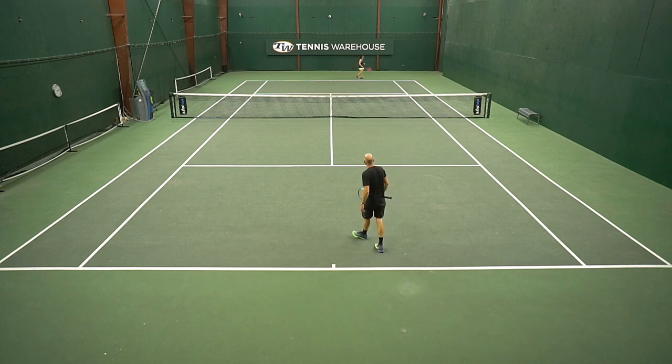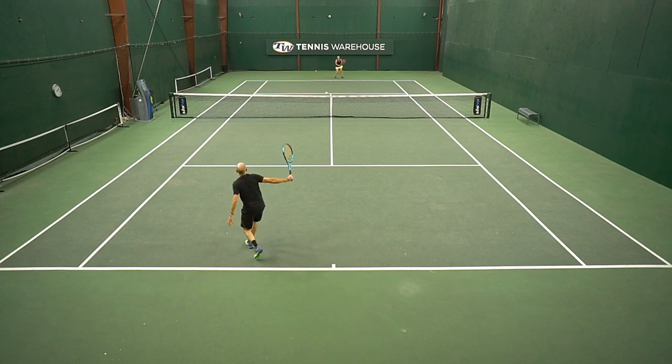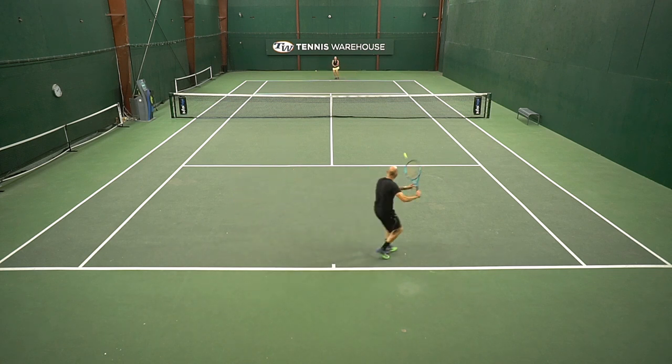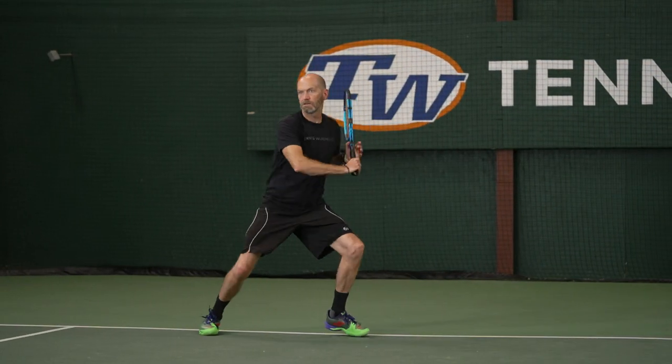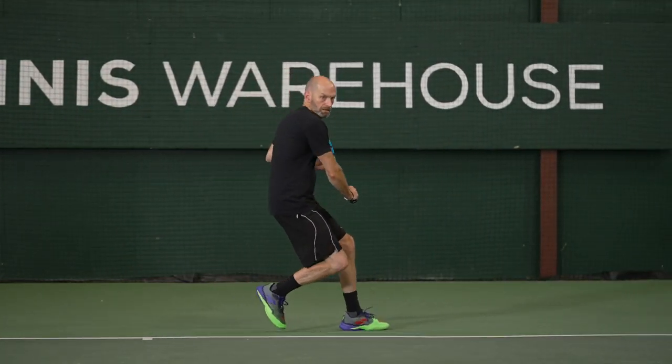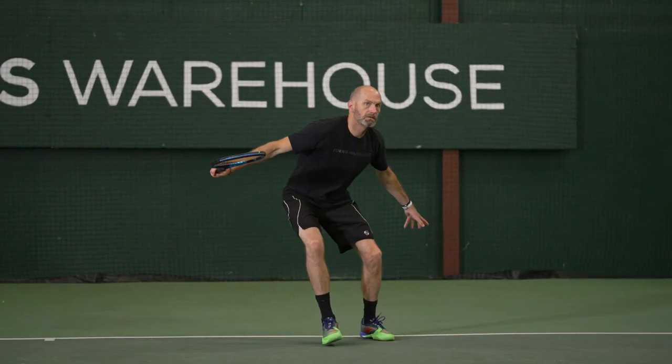On serve I found the racket super easy to serve with. I was very consistent and it felt like I was getting good pace, but a lot of my serves were coming back, so I don't think I was getting the weight I would out of a more advanced player's level racket — something with a bit more plow through. But super easy access to both pace and spin, and it just made me focus on picking my spots. I really had a lot of fun out there with this one.